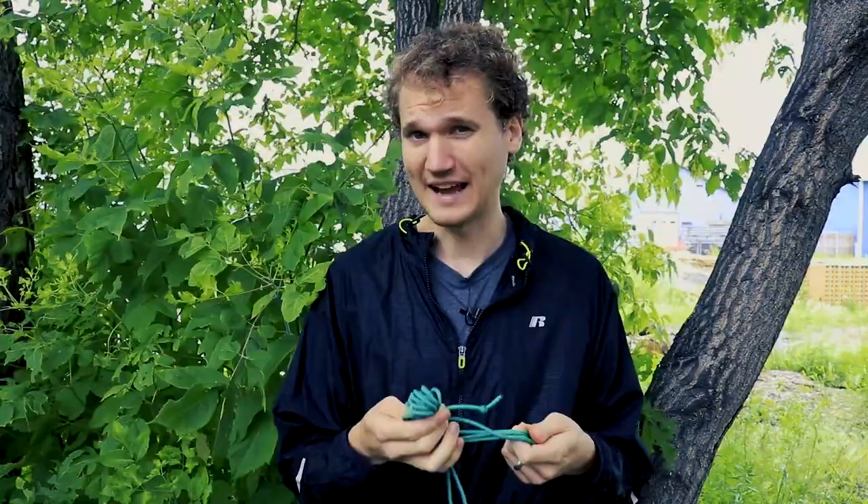This works well for camping and hiking because you can stuff it in a backpack and it's not going to come unrolled. It's easy to unroll when you want it to, and then easy to roll back up when you're done.